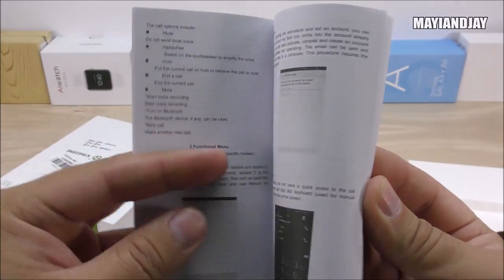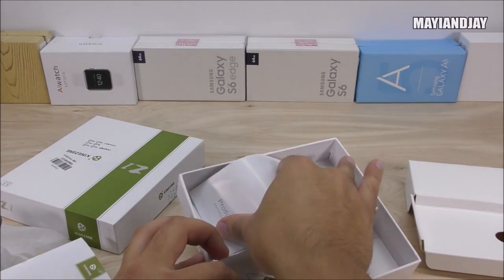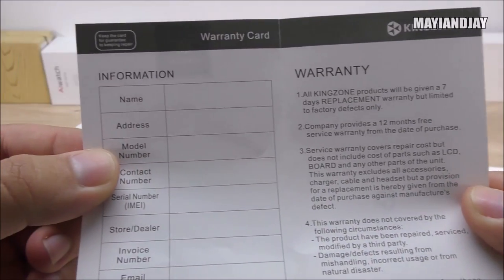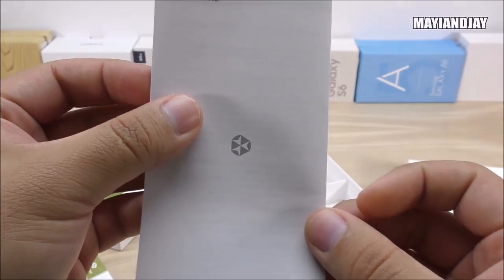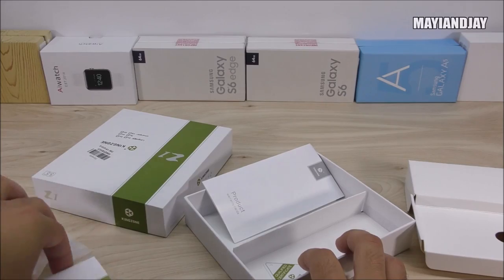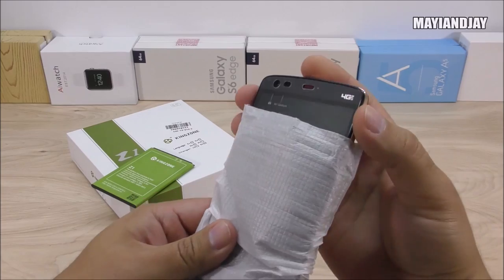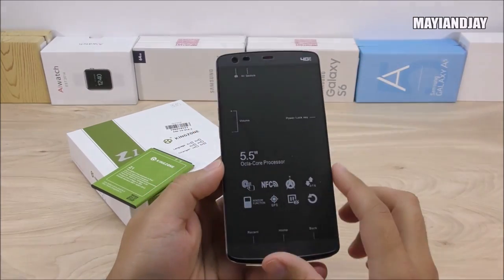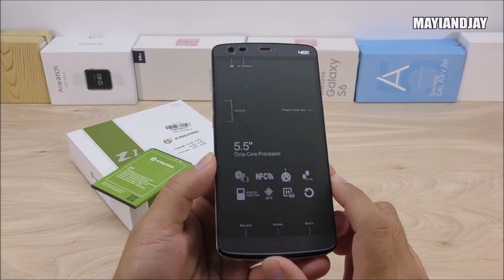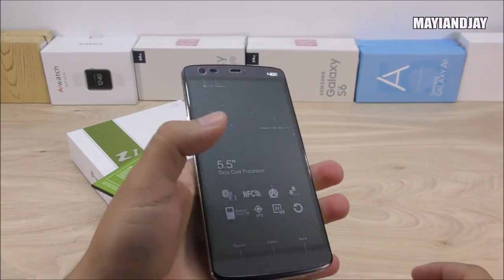We have the instruction manuals — one is the warranty guide, the other is a detailed quick start guide in English. There's also a warranty card, and for the first time I'm seeing it come in English, which is very interesting. Now let's clean up and get to the phone itself. Taking it out of the protector, on the front we have the 5.5-inch LTPS OGS display at 1280 by 720 pixels. The bezels on the sides are very thin — almost edgeless.